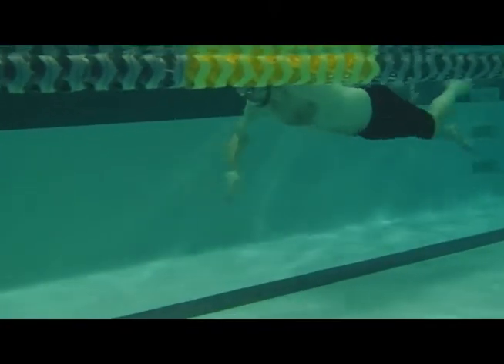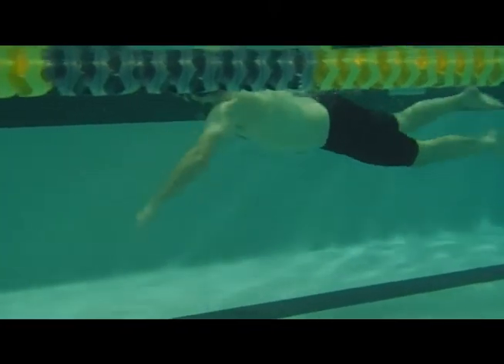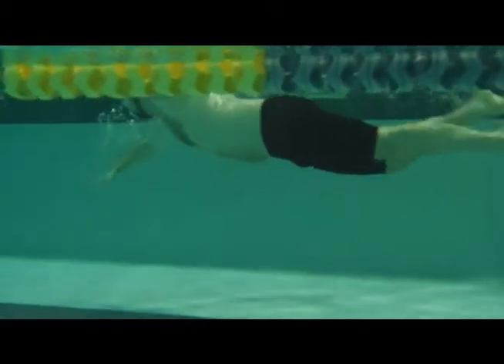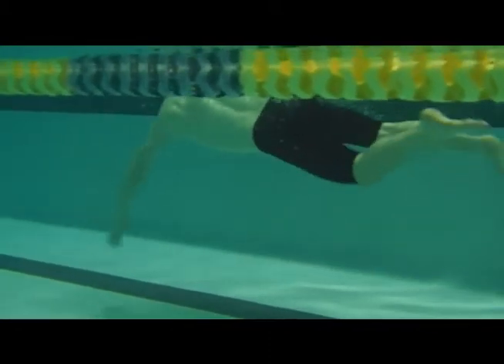Here we have Lars. This is your first swim video that we did. You can see your position in the water is low and behind. Your arms are going in straight ahead of you and then pulling straight down.